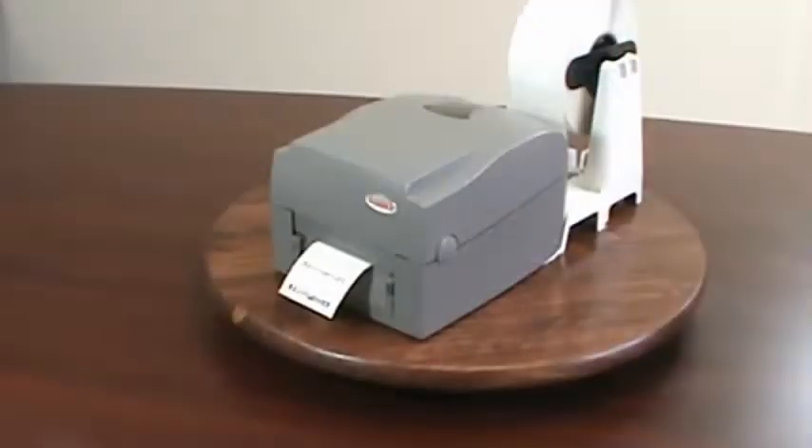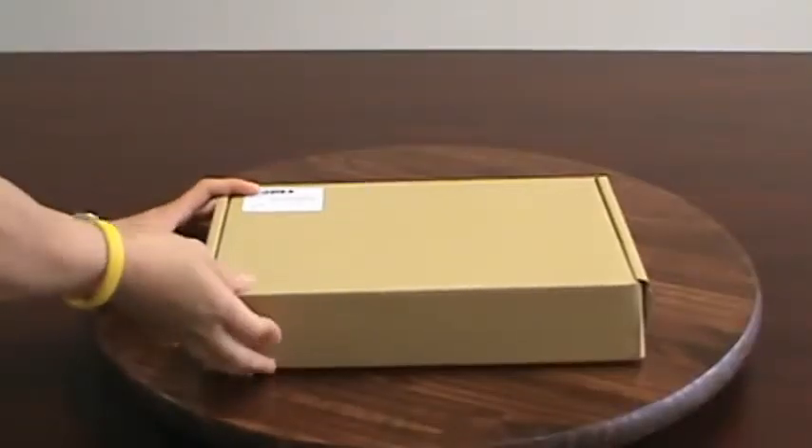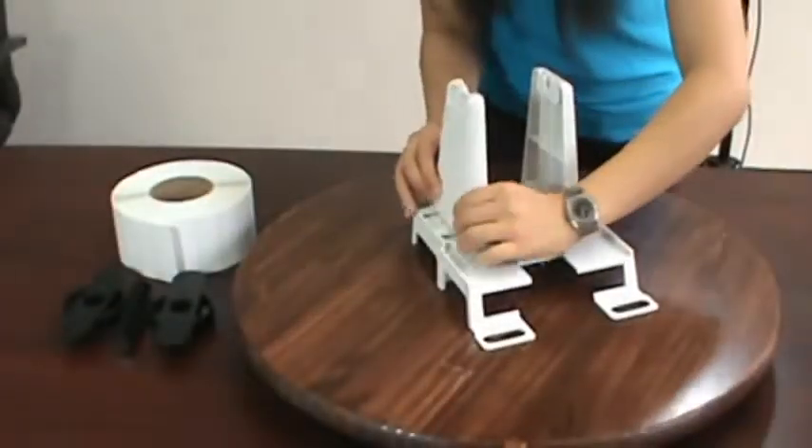Here is an example of the external media stand being used with the Godex EZ1100 desktop printer. The media stand comes to you in a box kit and is easily assembled in about a minute.